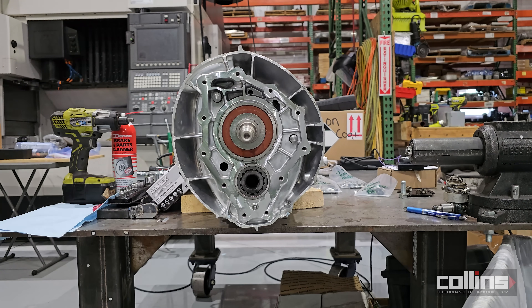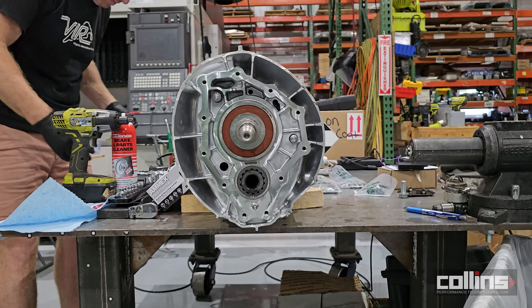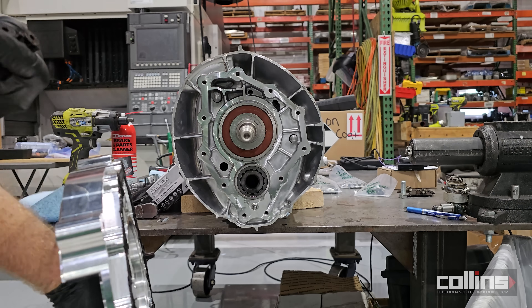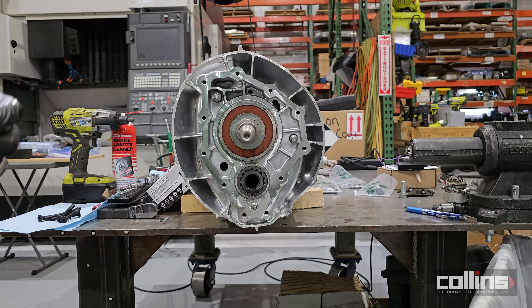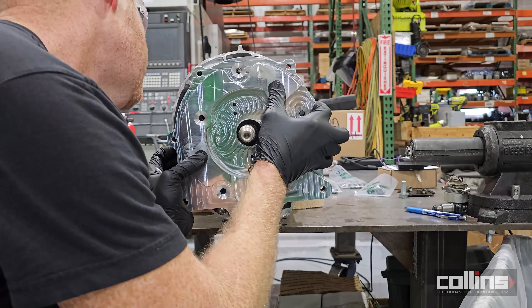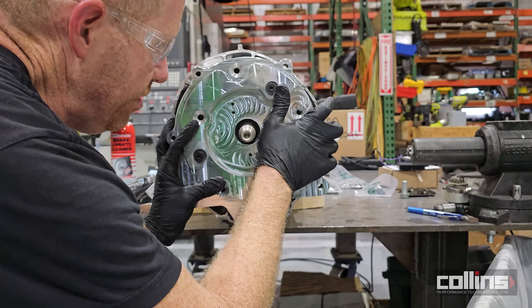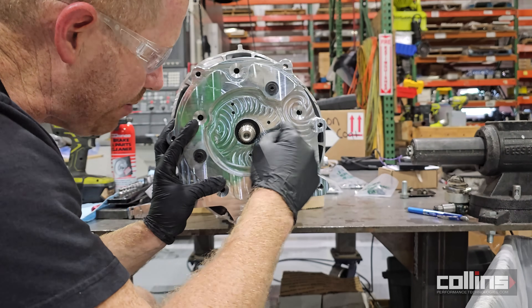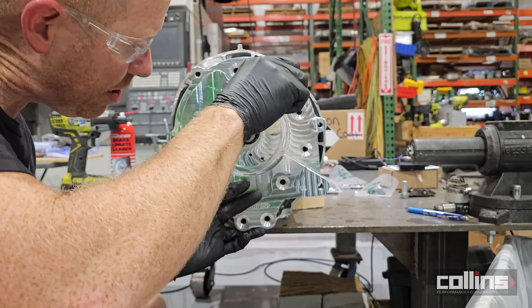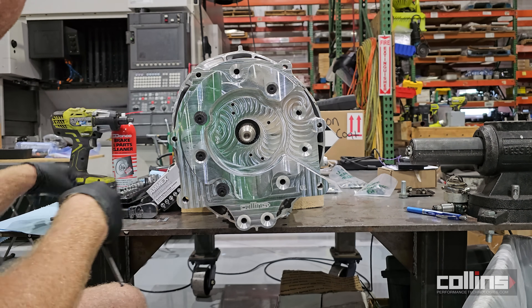Now we install the adapter plate onto the transmission. The technique: hold the fasteners in one hand, put the socket in your pocket, hold the adapter plate in the other hand. Use two fasteners to align it as you push it in — one there, one up top. Very carefully slide it onto the input shaft, rotate it so the threads seat, you'll feel a little resistance at the input shaft seal, then it fully centers itself on that input shaft bearing. Thread the fasteners in by hand quickly because the anaerobic Loctite starts to harden as it's deprived of oxygen.